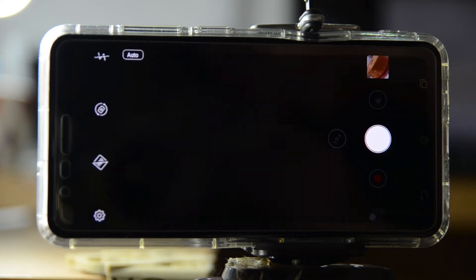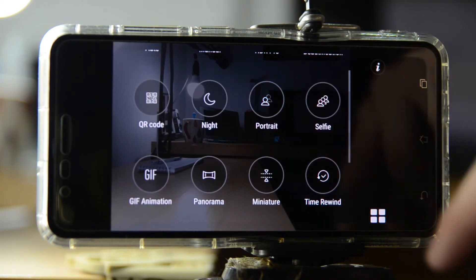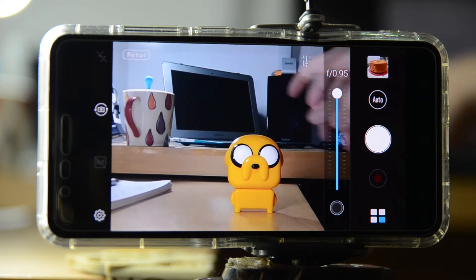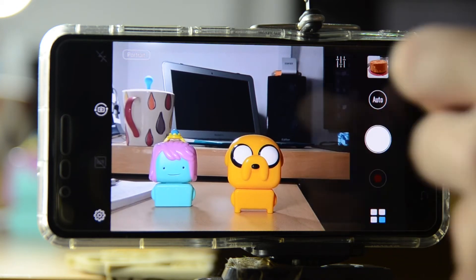Here's how you do it with the Asus Zenfone 3 Zoom. You can find it in the filters menu and just select the button called portrait — and there you have it. This is the brand new feature in the Zenfone 3 Zoom's camera. It's pretty simple: you get a slider to control how much blur you want, and then just tap on where you want to focus and take the picture.